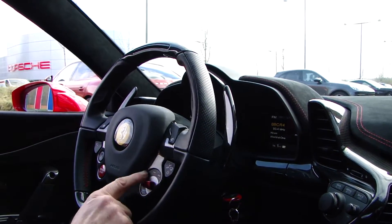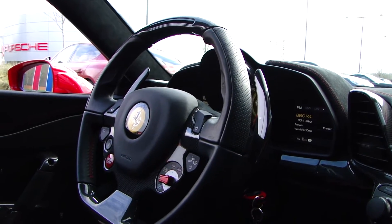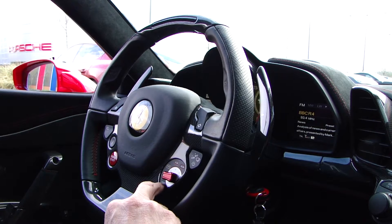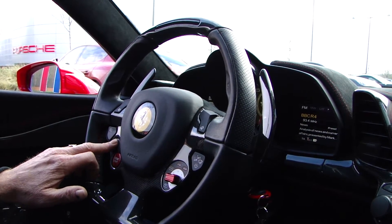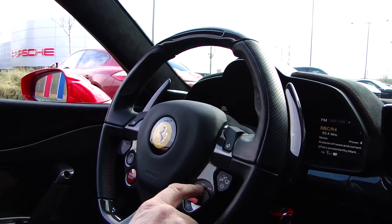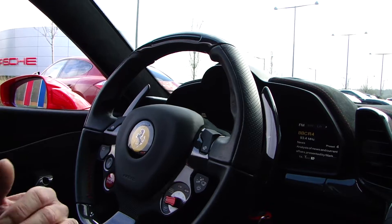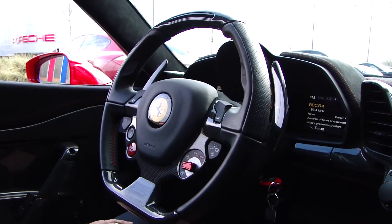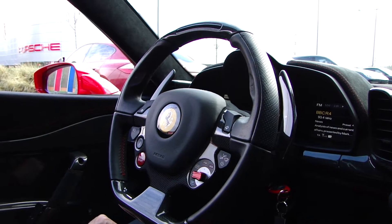I've got the Manettino, which I did cover a couple of weeks ago when we came down to see the car after Topaz had done the film protection. I've got it in Sport, but you have Wet which puts it in bumpy road mode - which I shall activate now - then you have Race, traction control off, and all systems off. Traction control off is interesting because it still allows the side slip control to govern how much slide it gives you when you're really coming out of corners fast.